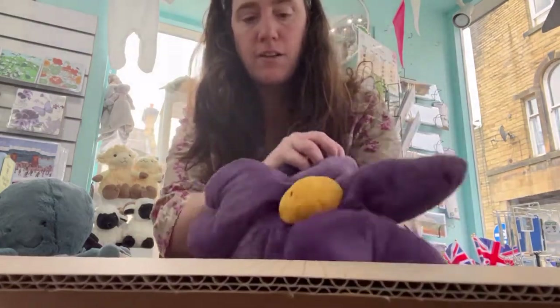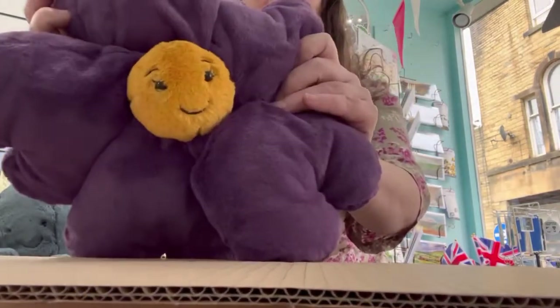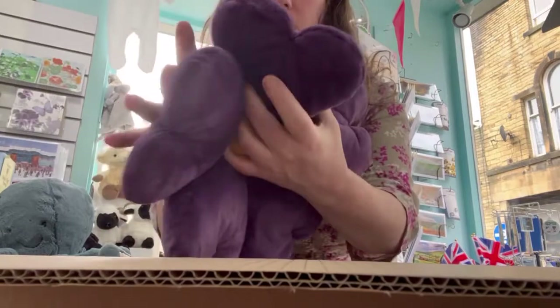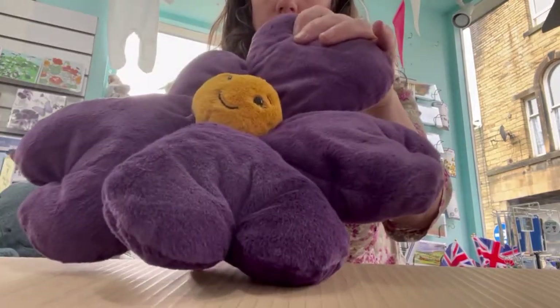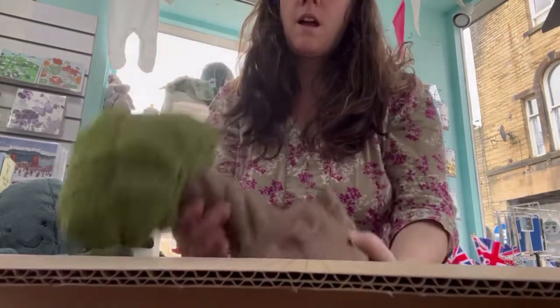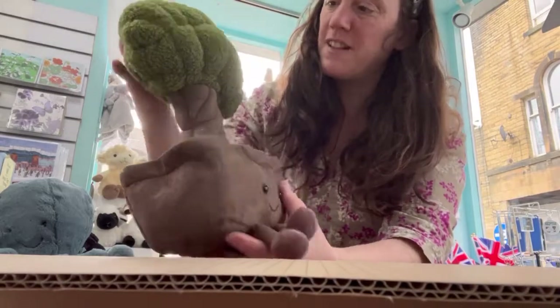Adding into our flower collection, we've got the Fleury Pansy — really soft. And the Amusable Bonsai Tree. Look how fabulous is that?